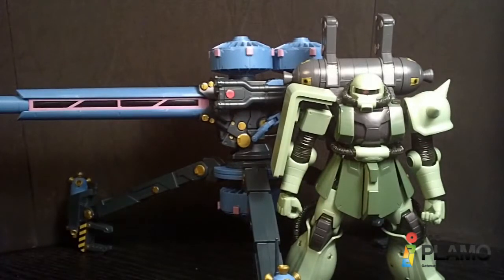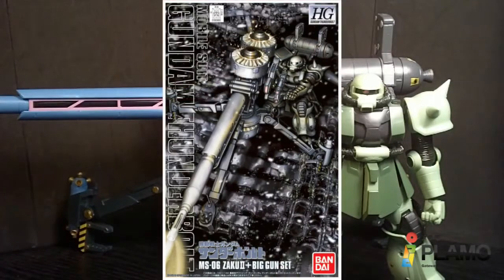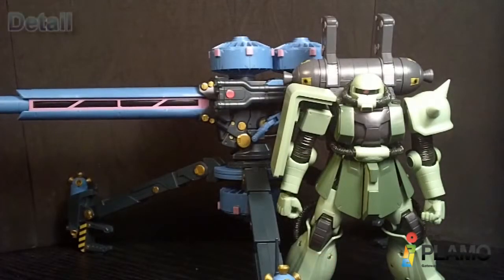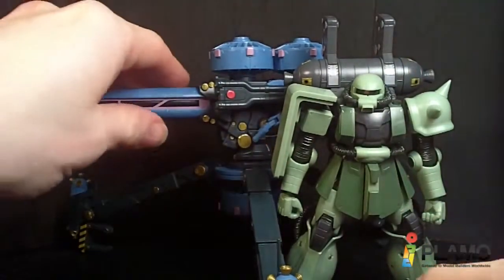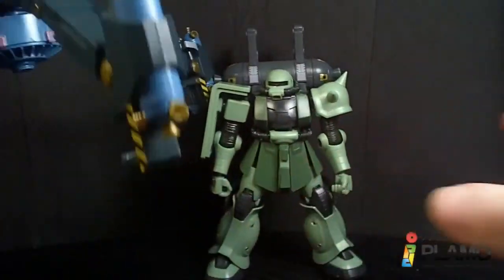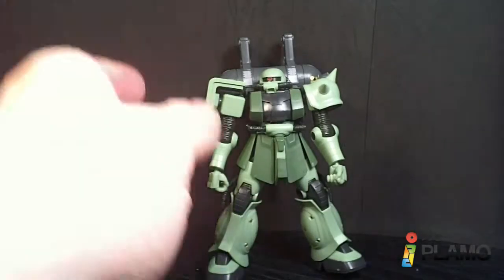Hello Gundam fans, this is Prime92 and today I'll be looking at the 101.44 high-grade Zaku 2 plus Big Gun set. This is from the Thunderbolt subline, and I'm going to focus on the Zaku 2 first, because the Big Gun is obviously a main part of it but I still feel it's an accessory really. So let's look at the mobile suit.